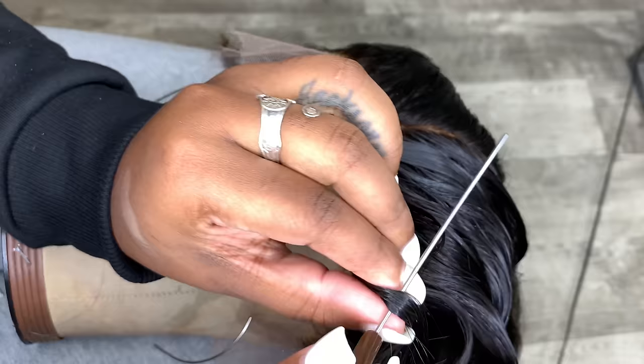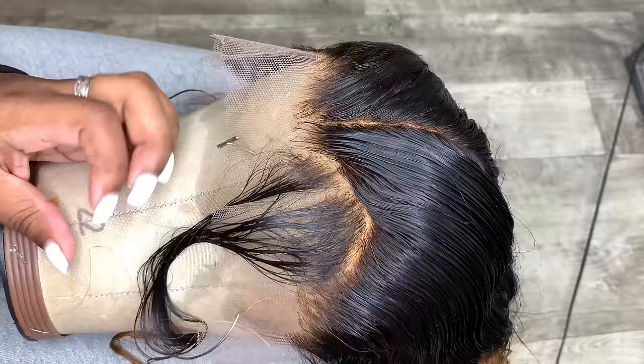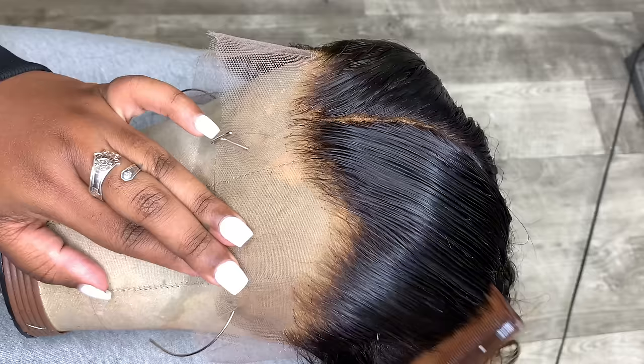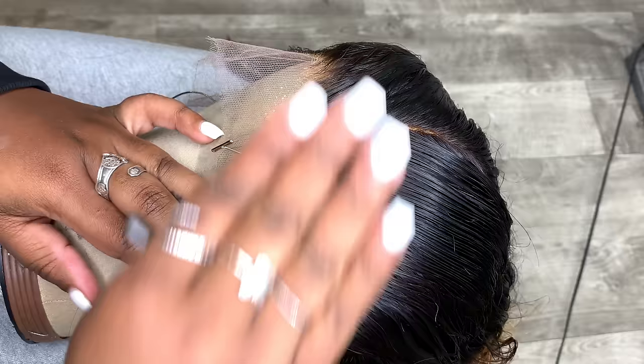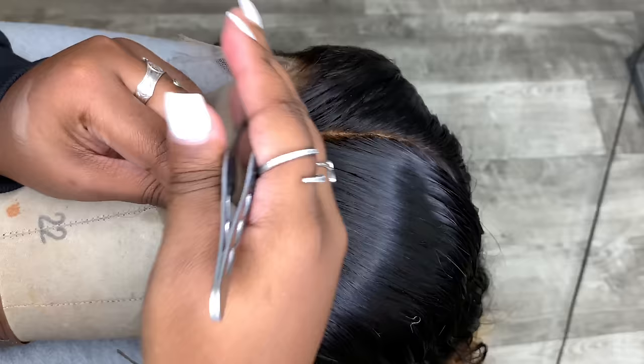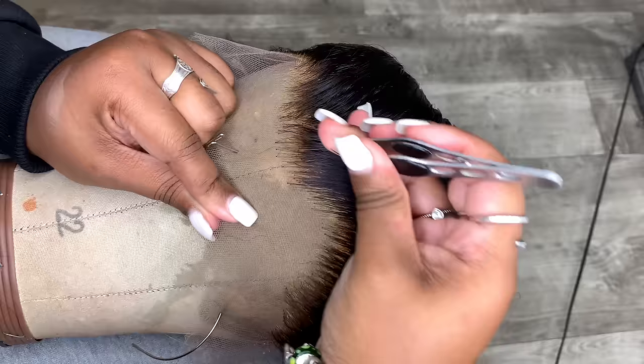In reference to my old plucking tutorial, I advised taking out the pre-plucked areas and starting in the back. However, I don't do that anymore because it tends to make the hairline look patchy. We're not going to take any hair out — we're just going to pluck behind the hairline. I use the edge of my hand and my pinky to smooth the hair backwards as I'm plucking.